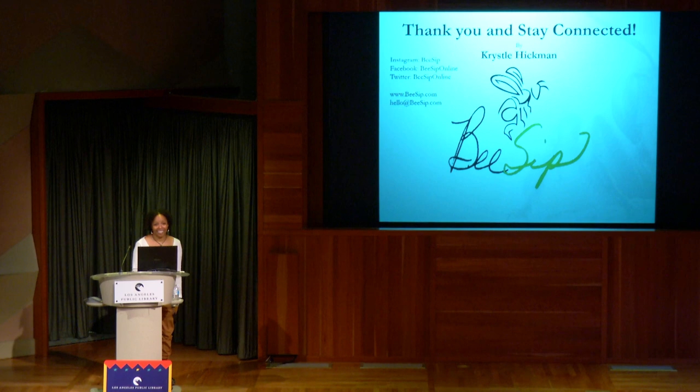An audience member asks if Crystal knows Lee Adams, who designed the Crescent Garden at the Arboretum. Crystal says yes. The audience member mentions Studio Petrichor, which designs watershed-style gardens — they also worked at the Crescent Farm. Lee makes mosaic stones you can see there as well.